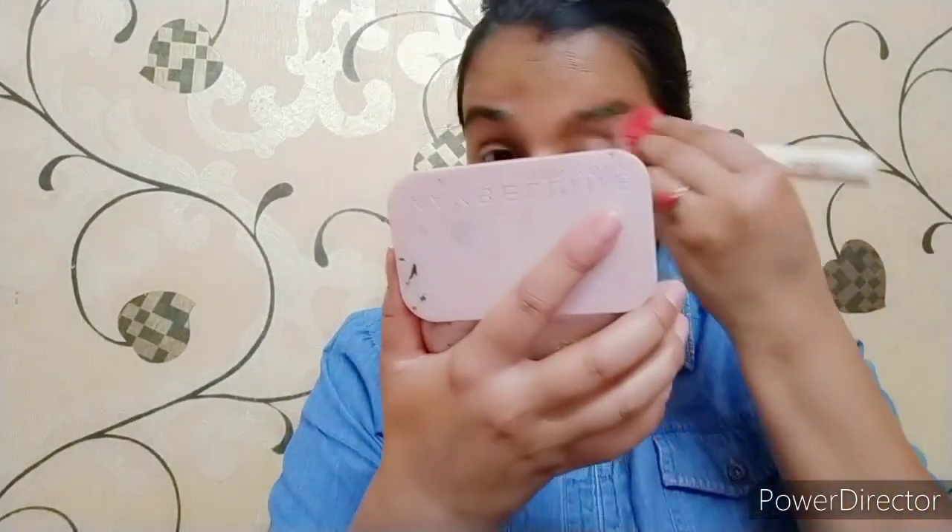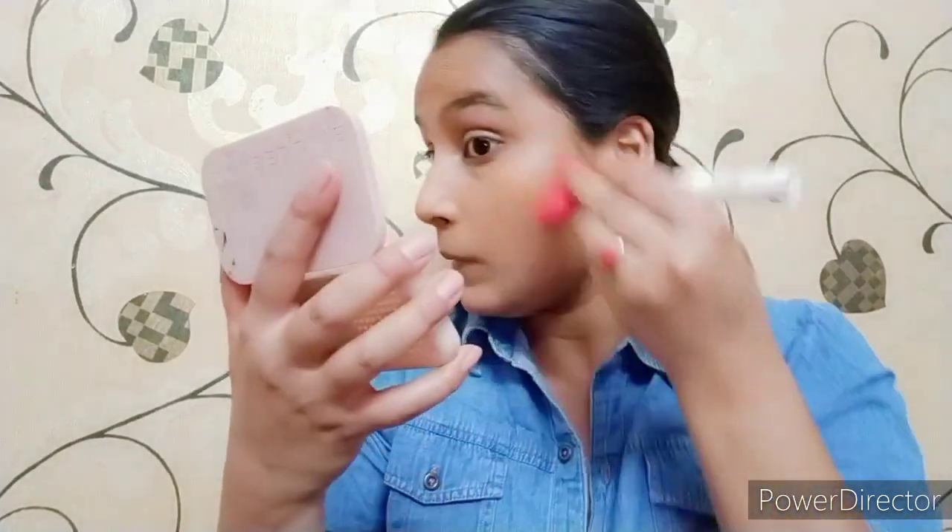I have tried it for the second time. After applying the foundation I will set it properly. The next step is to apply compact powder. Once we apply the foundation, we need compact powder so it sets well, with no harsh lines, and the foundation looks evenly set. I am a huge fan of Maybelline products.